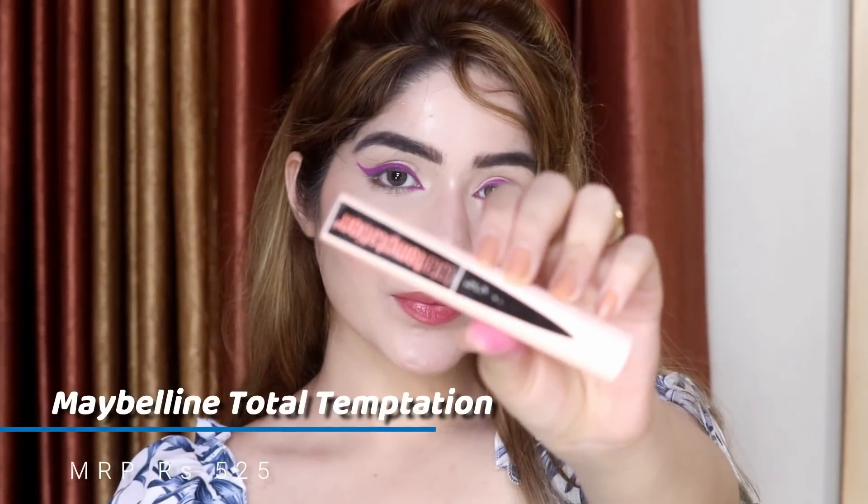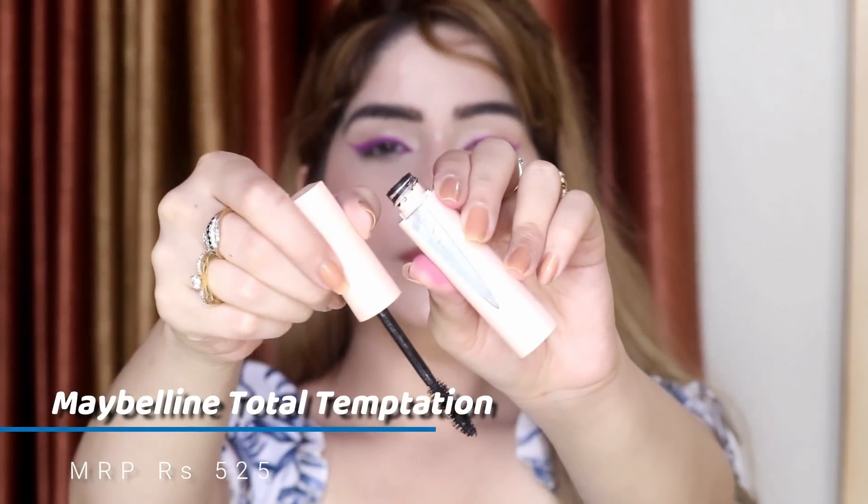Now I'm going to apply my favorite mascara — this is the Maybelline Total Temptation. It comes in two variants: waterproof and water resistant; this one is water resistant. It gives a very good look and you can see it makes my eyelashes look beautiful.